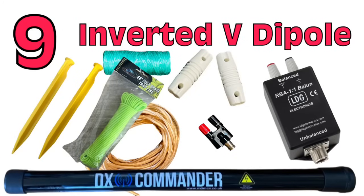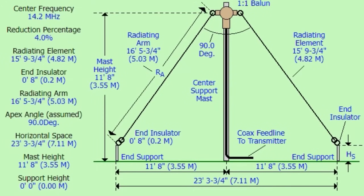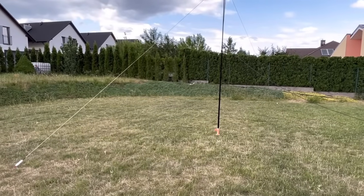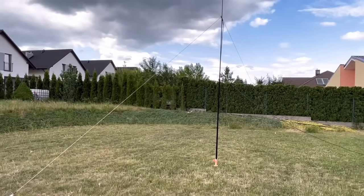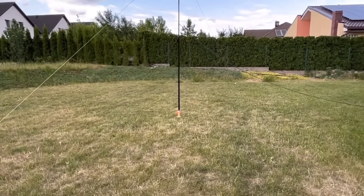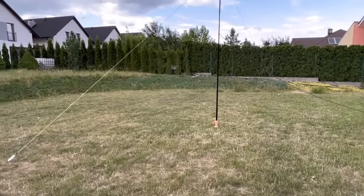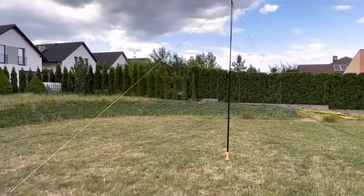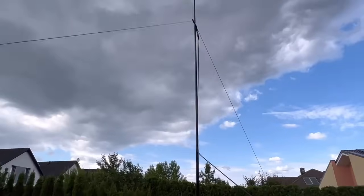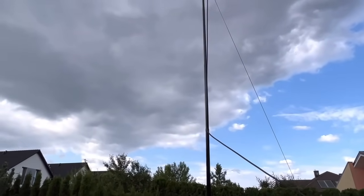Number 9 — we're going to stick with the dipole but make it an inverted V. You basically use a pole, put it up in the center — you could use a tree or whatever to get that middle up high. A couple of stakes down and there you go. This changes the antenna somewhat, especially the takeoff angle, and makes it somewhat omnidirectional. It's a great antenna for limited space and smaller backyards, and I've had success with the ones I've built.